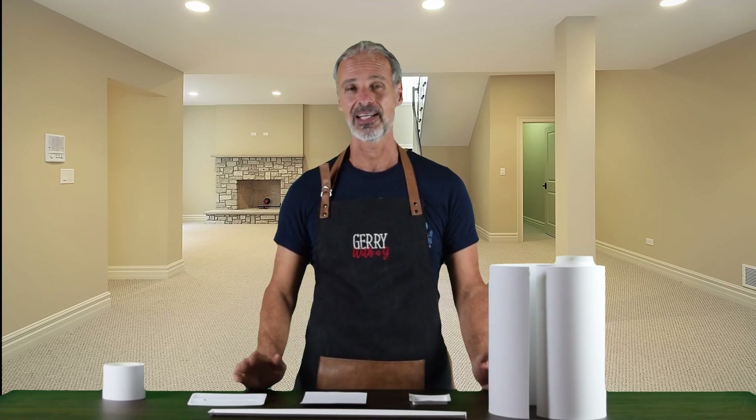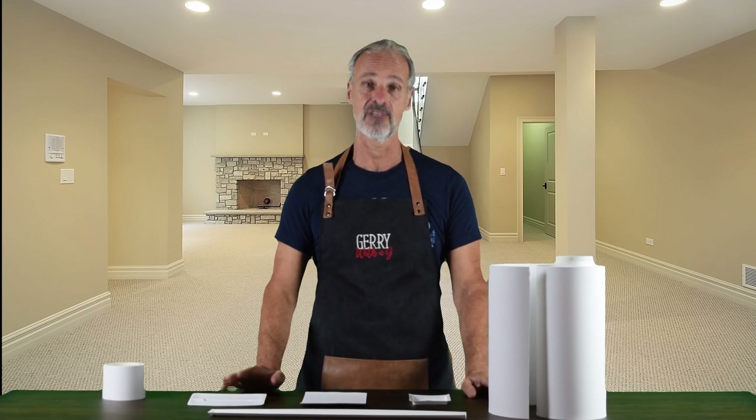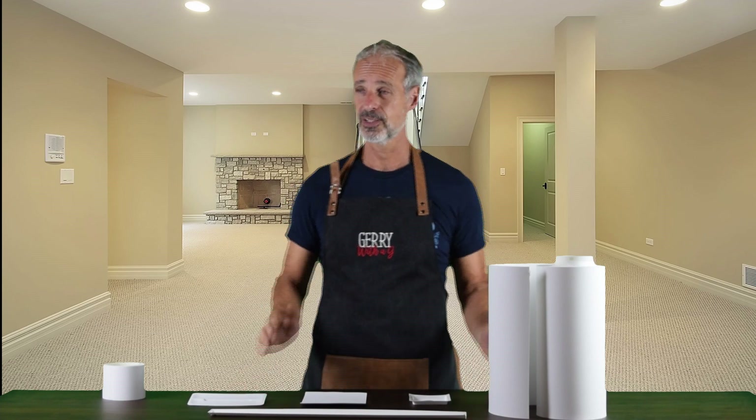Hi and welcome to Jerry's Engineering Corner. My name is Jerry DeBatista and I am the Global Vice President of Porex's VirTech PTFE Business Group. Welcome to my updated workshop. I hope you enjoy the progress that we're making.